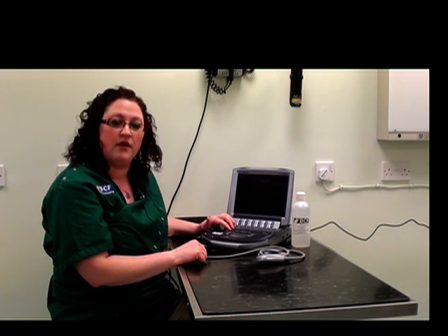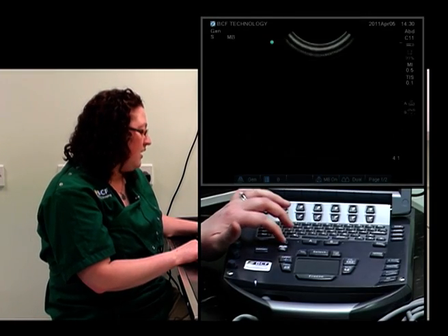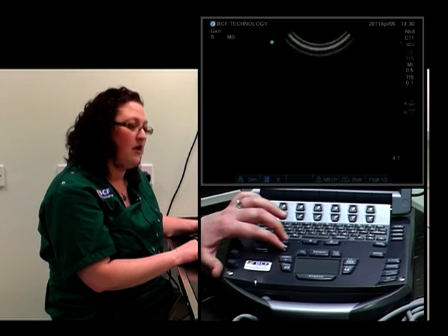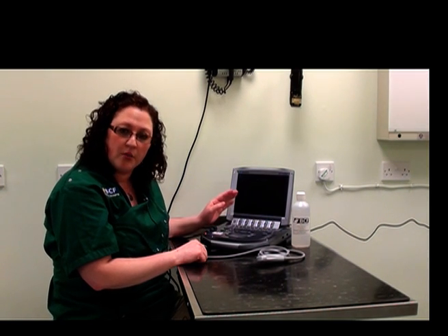Some other buttons that will be helpful to know where they're located are the depth button. On this machine, it's located right in the center and we can decrease or increase the depth. It's important to know where this is because it will change throughout the ultrasound examination itself. It's usually a good idea to have the organ of interest occupying about three quarters of the screen on the monitor at any one time.